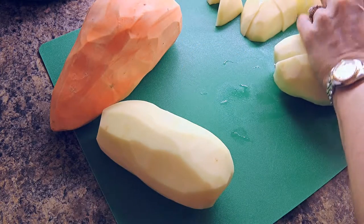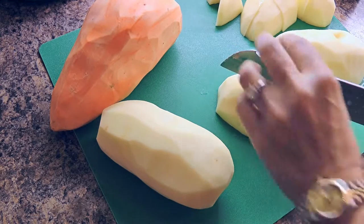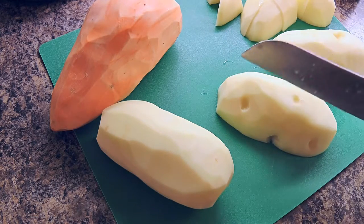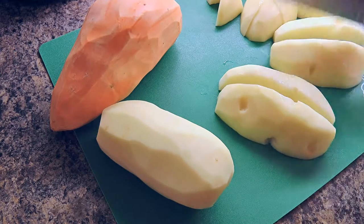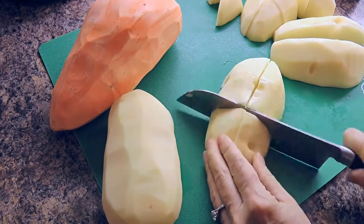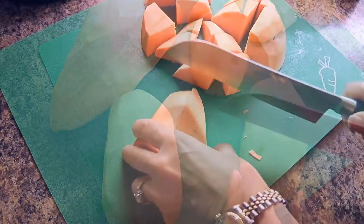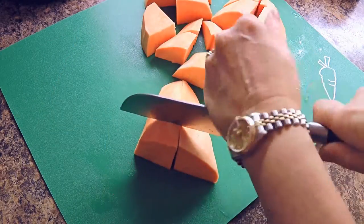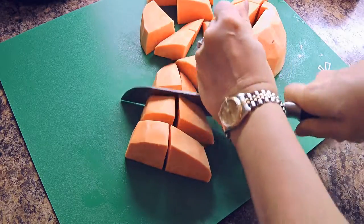One important factor here is to cut the potatoes in equal pieces as much as possible so everything cooks equally. You can use your own way of cutting them as long as they are the same size. I like to cut mine in half lengthwise, half again, then in thirds. I do the same with the sweet potato — as long as they are about the same size.